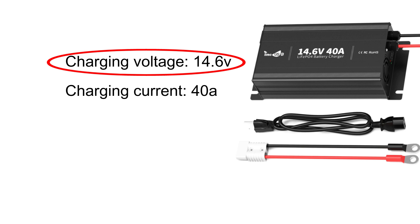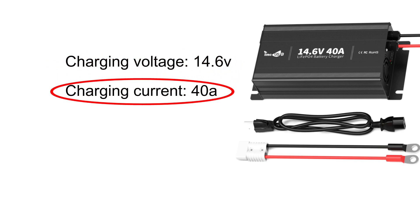The charging current is equally important. For LiFePO4 batteries, it's recommended to charge at a rate of 0.2C, which is 20% of the battery's capacity. For a 200Ah battery, this means a charging current of 40 amps.